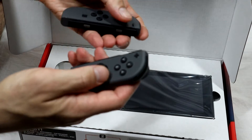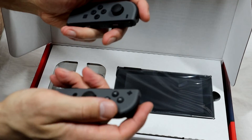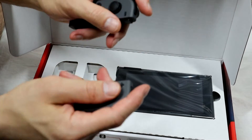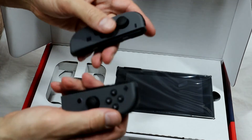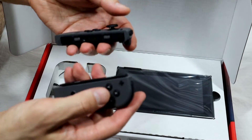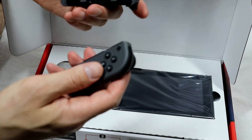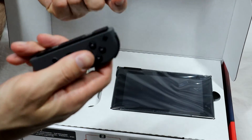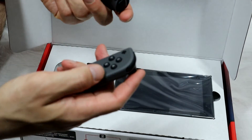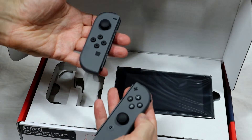The right side Joy-Con — interesting. I know they are packed with tech, so you have to be gentle with them. I've heard stories of them not functioning properly, so I know these can be quite fragile. Be careful with them if you're just getting a new Switch.